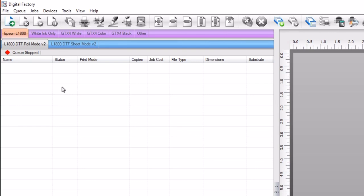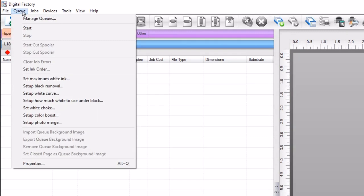To open the queue ink order, select the L1800 DTF roll mode V2 queue, go to the queue menu and select set ink order.